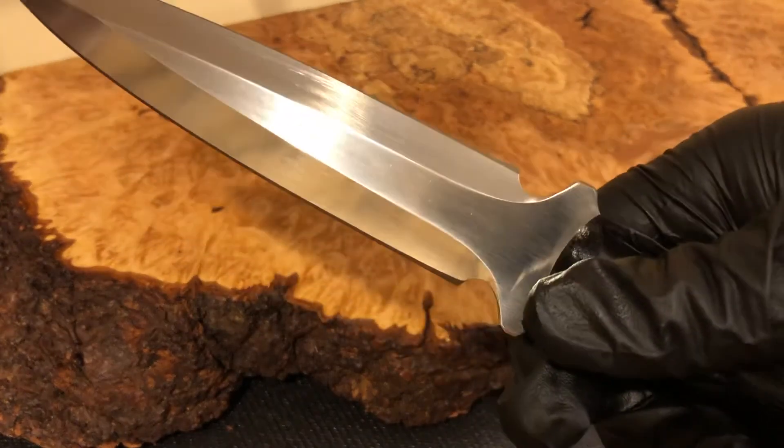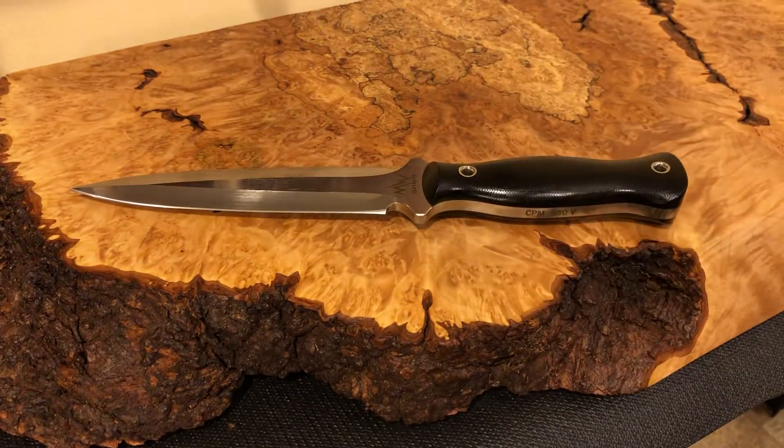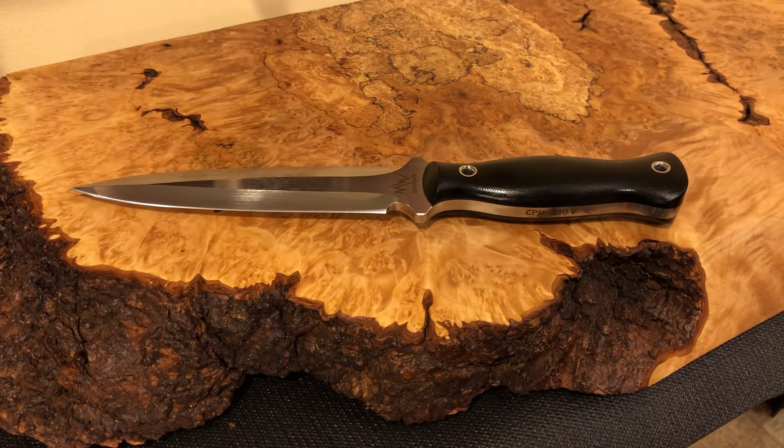It just feels great and it's an amazing blade. Check out Merk Works, and check out my other upcoming review for another Merk Works knife — it's also double-edged but more of a fighter knife instead of a dagger. At any rate, have a good one.